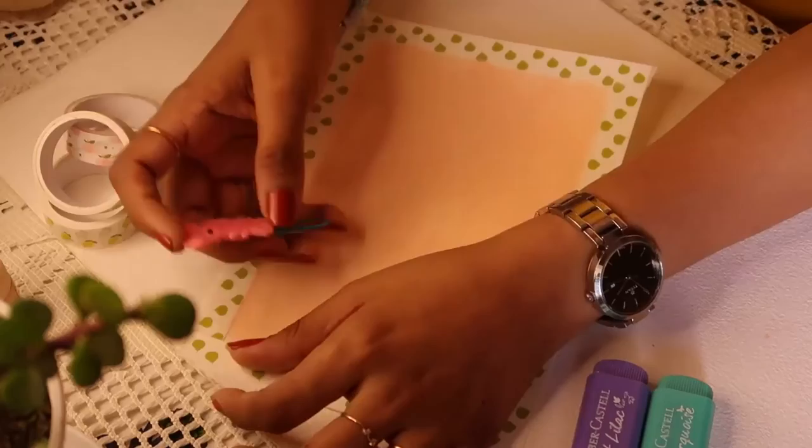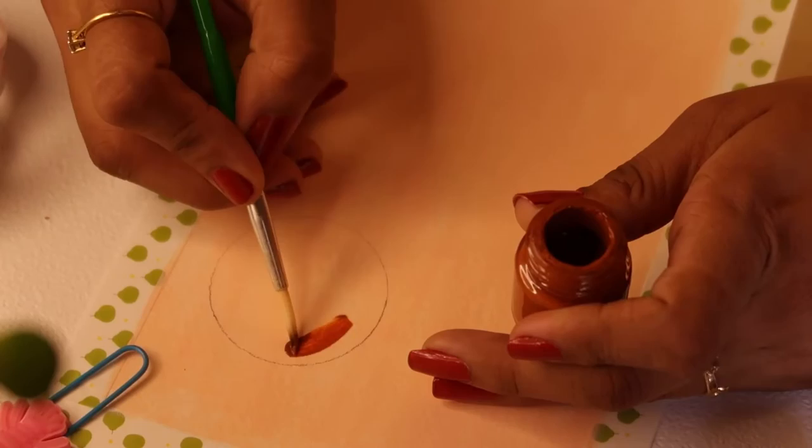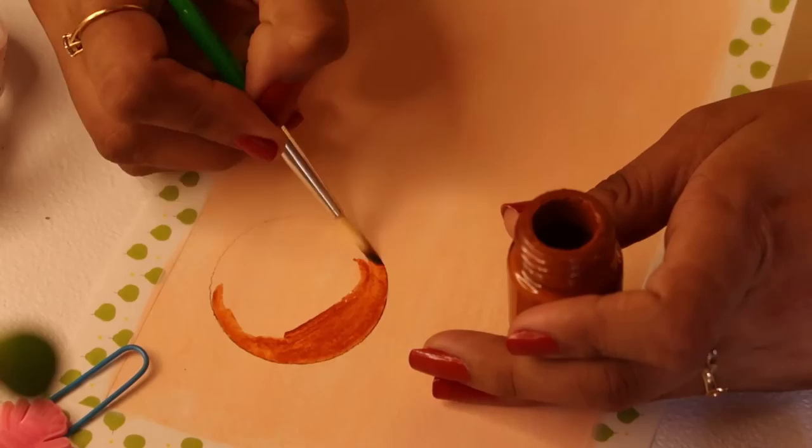Going back to the fourth sheet where we need to draw a circle: use a compass and draw a circle, then paint it with brown color. Same suggestion — you don't have to be clean with the strokes, but try to stay inside the lines and don't color outside the circle.